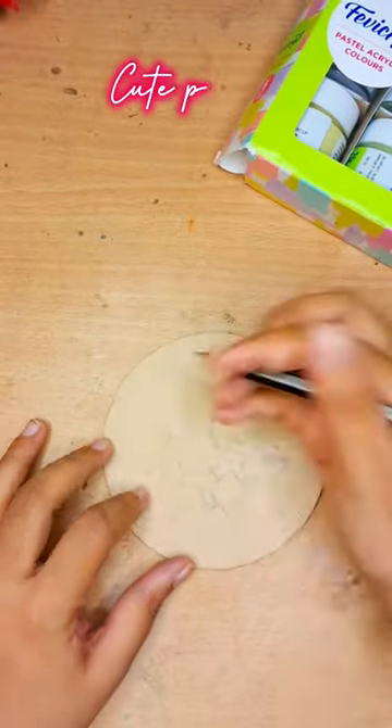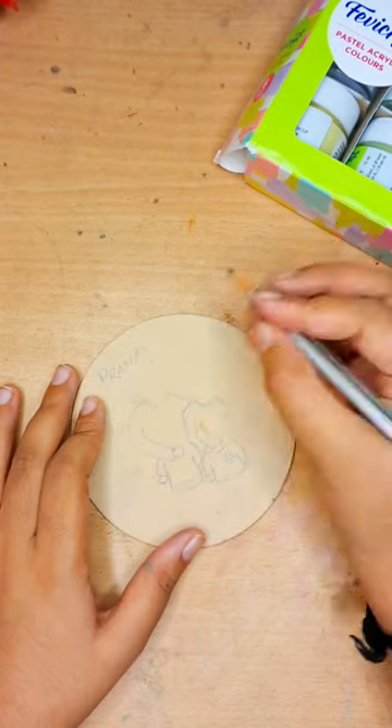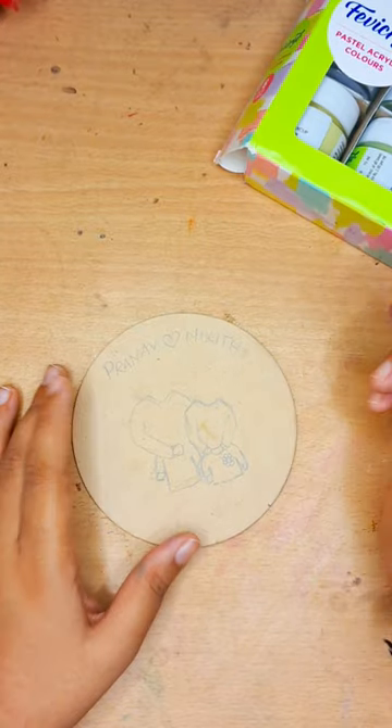Hey guys, so today let's make something using this coaster. I bought this coaster a while back and wasn't having any idea of what to make, so I started with some simple sketches like this.